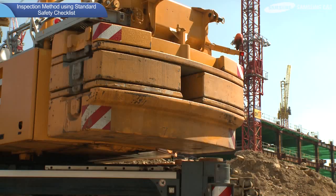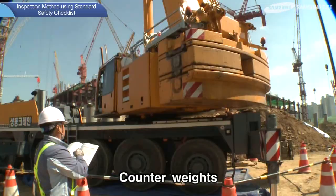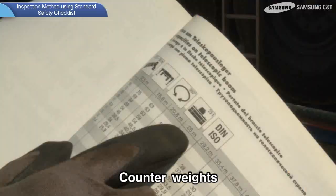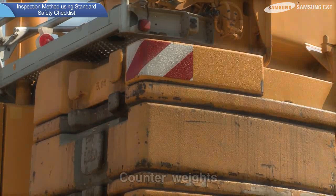Next, the inspection methods for counterweights are as follows. Make sure that the number and capacity of the counterweights match the manual, and check that no extra counterweights have been added. Adding extra counterweight may result in malfunctions and also voids insurance claims in case of an accident.